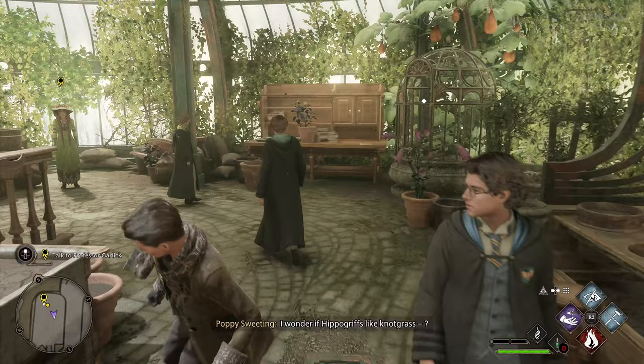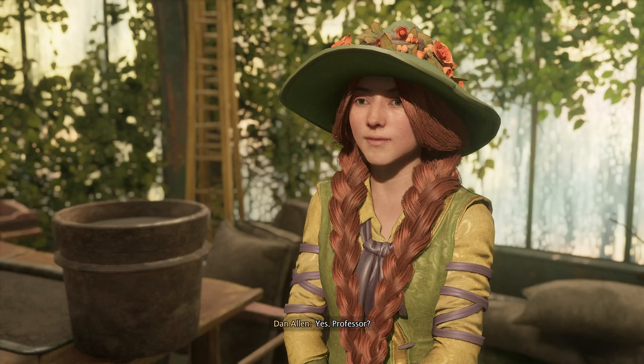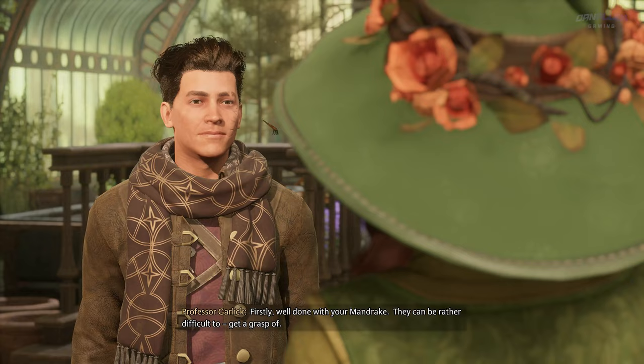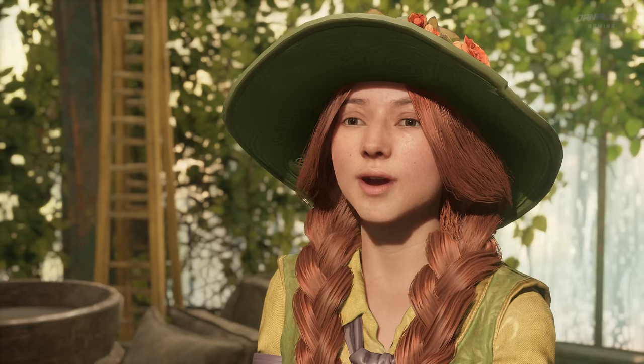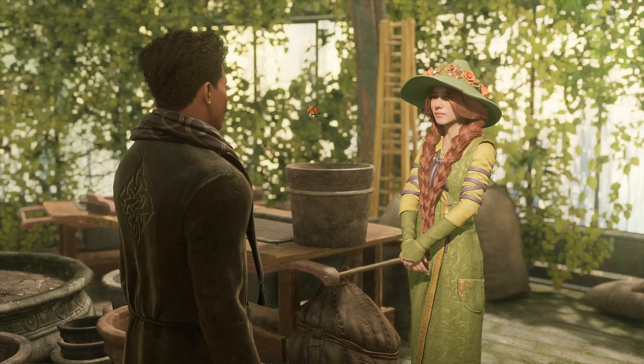The best time to plant a seed is last season. I do wonder about Professor Fig — he's hardly ever in his classroom. Well done with your mandrake; they can be rather difficult to get a grasp of. Nearly went deaf! Of course, the cry of a mature mandragora can be fatal, so remember to keep those ears protected.